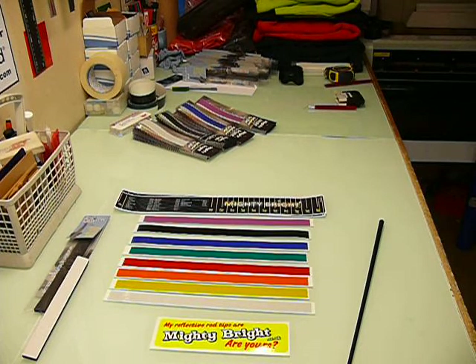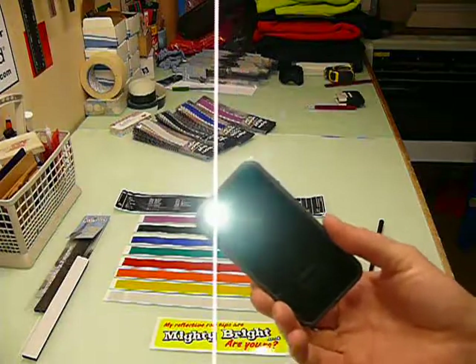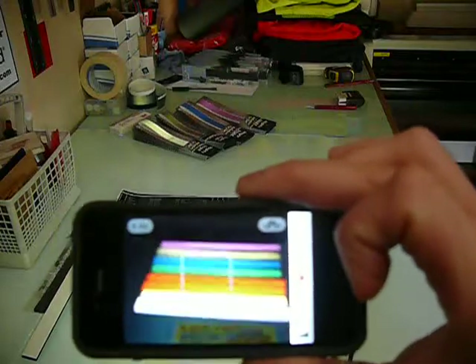Using a trusty iPhone with a little LED light on it — turn the light off in the room and you can see the stuff glows up really nicely.